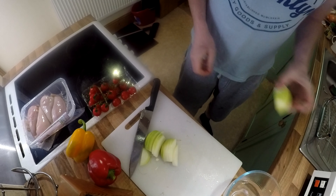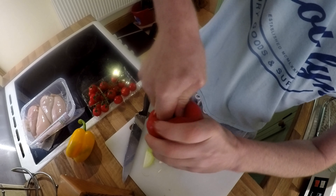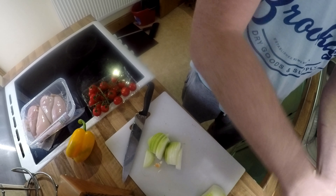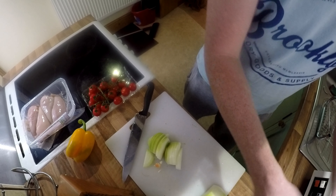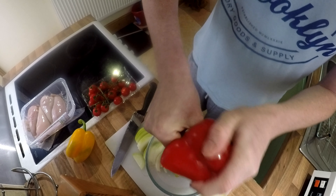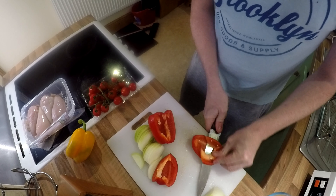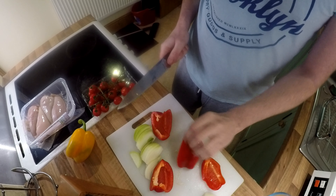In this case I'll only use half. Red pepper - what I do, I go in and twist, take that out. Then if you just tap it, it takes all the seeds out. There's the seeds and you just tap it out like that. Nothing wasted. Now what I do, cut it and just take the white bits off.